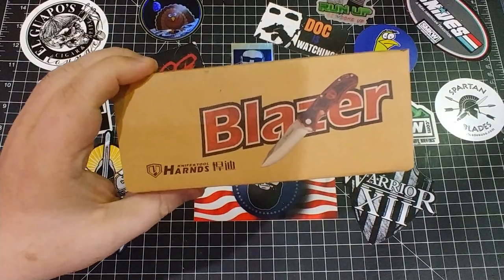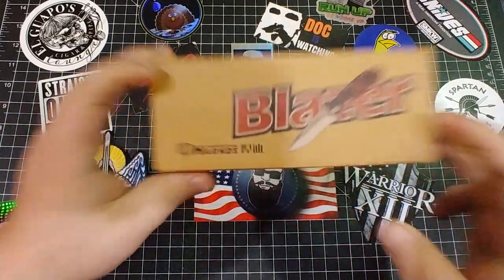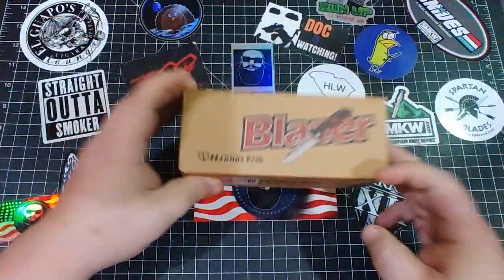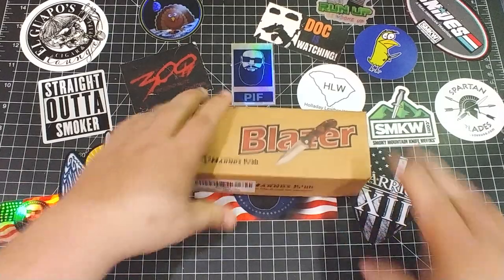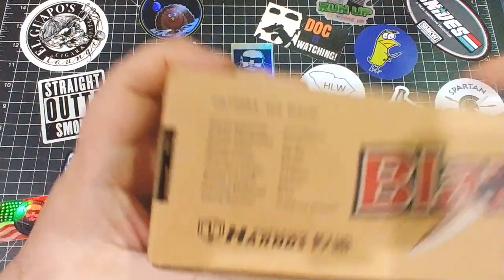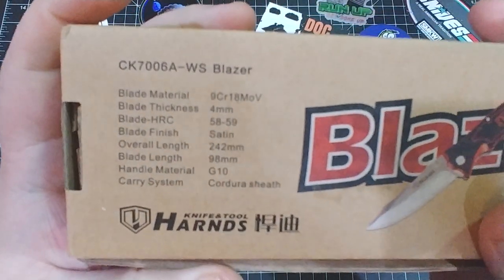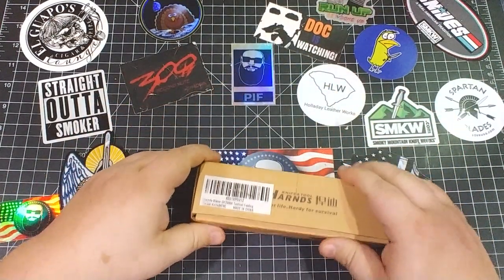Alright, today we're gonna look at what's inside this box here. This is going to be — obviously — the Harns Blazer. Let's get into this. My pleasure to present — let's check this out real quick. We'll get the specs on the bottom here. Now you don't have to watch the rest of the video, but do it anyway — there might be something exciting and something secret going on.